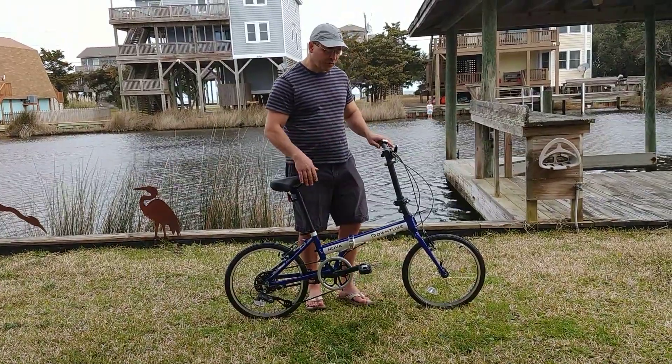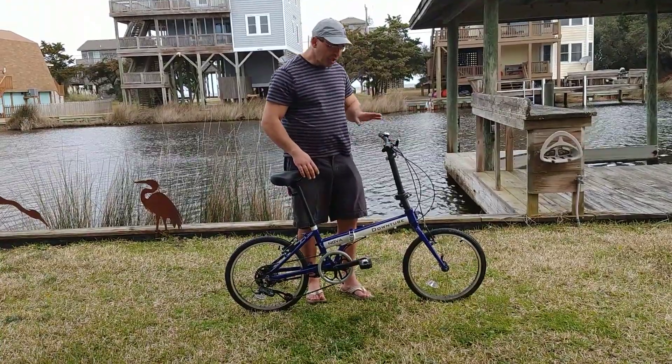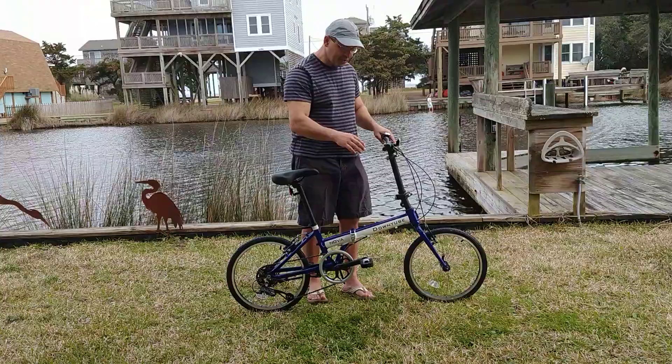I want to talk about some of the features we have. We have really nice grips, and also brake levers which are really nice and tight. You're not going to find brake levers like these in this price range that we offer.